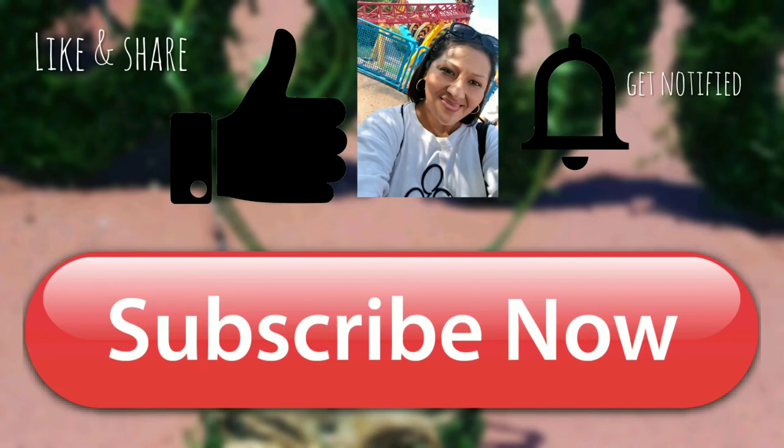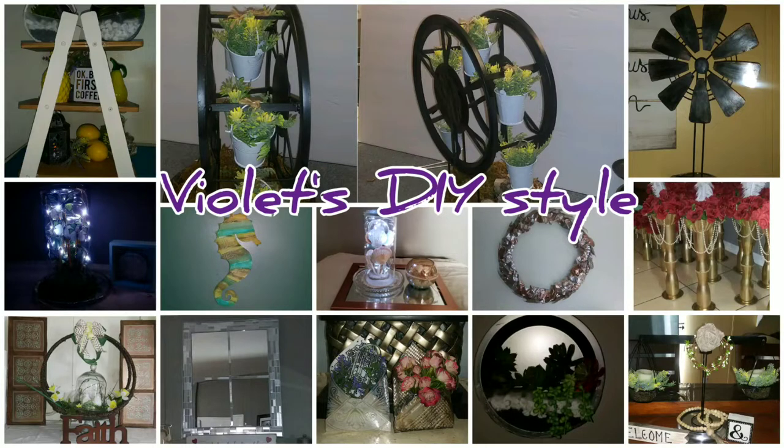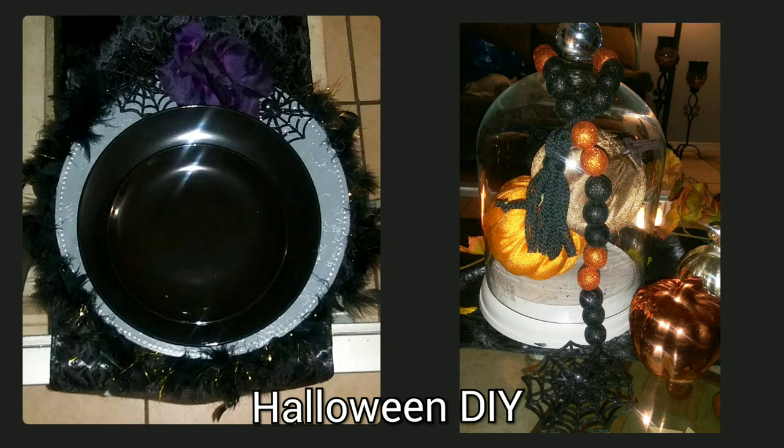Hey there and welcome, thanks for joining me. If this is your first time to my channel, I hope you consider subscribing and click on that bell button so you can be notified every time I upload a new video. If you enjoy this tutorial, please give me a big thumbs up and share with friends and family — it'll help my channel grow. For today's tutorial, we're going to do two different DIYs.